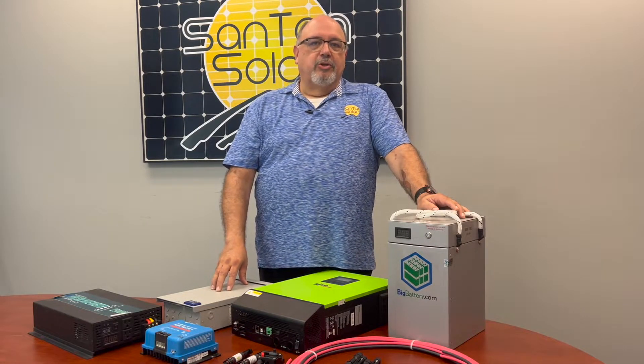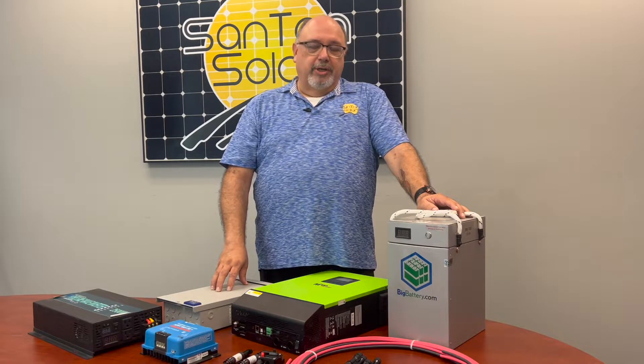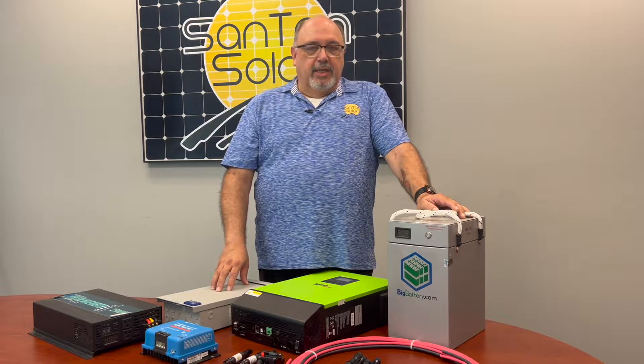Thank you for joining us at Santan Solar, your one-stop shop for all your solar energy needs. Today we're going to be talking about our off-grid kits.